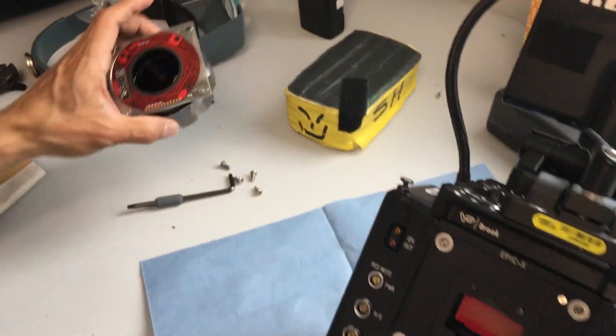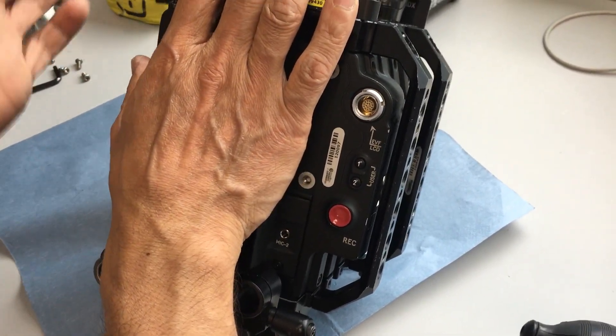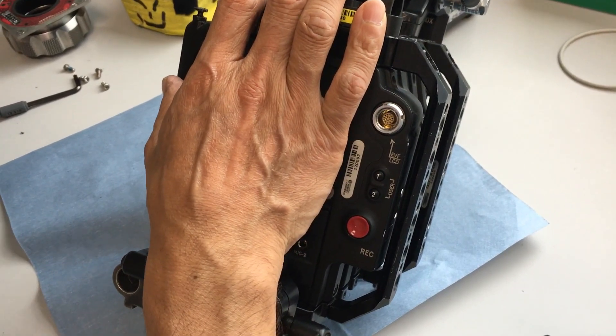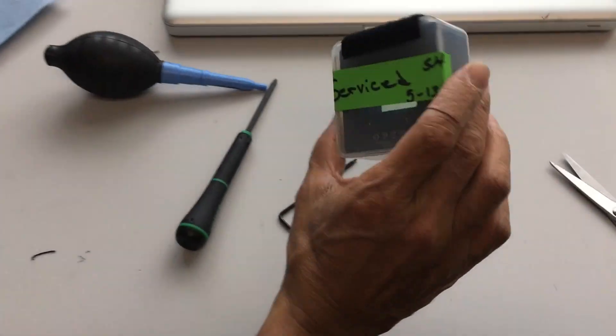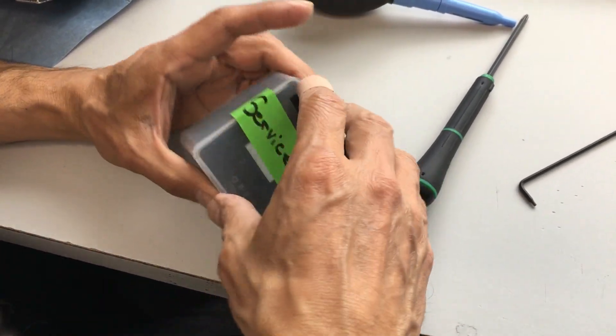When you do this, you want to do it with the power turned off, okay? When you're working, you want to make sure you cover it so it's easy to contaminate it. I have this guy here. I want to have my filter handy — the one I want to replace.